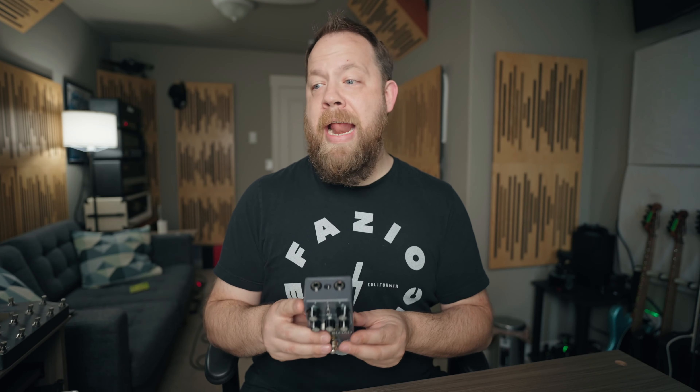Now that we got the full tune out of the way, let's go ahead and do a little bit of a playthrough. I'm going to twist some knobs. We're going to hang out a little bit and we're just going to kind of talk through what's happening on the Motherlode. And I will continue to be plugged into my Marshall 1987 X Plexi. Let's hang out and twist some knobs.